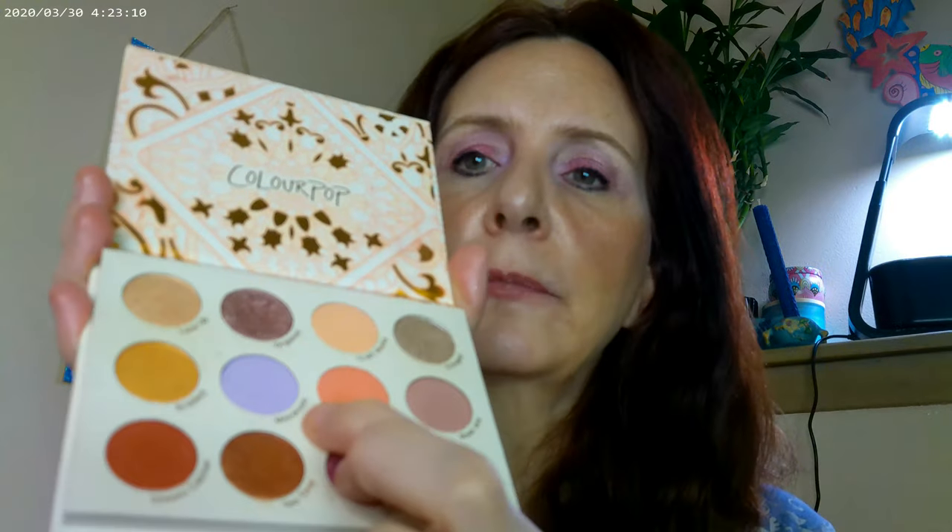This one is actually from the So Very Lovely collection, and this is one of their Super Shock Cheeks. I actually used it as a highlighter today. The reason I started playing with So Very Lovely is that I remembered this shade is close to the Wisteria shade that's in the new Anastasia palette. So I thought I'd play with this and see what kind of look I could get.